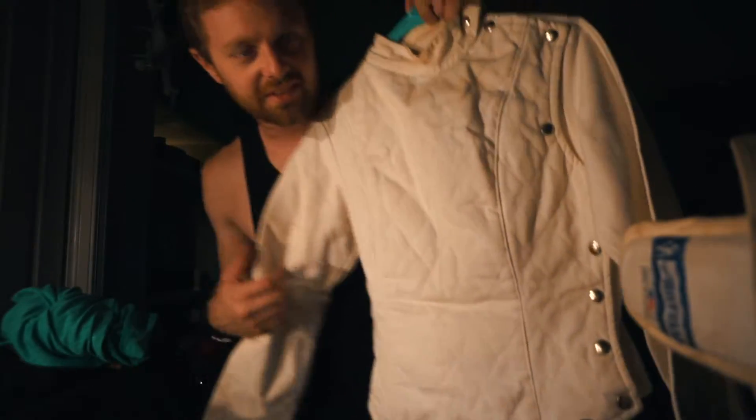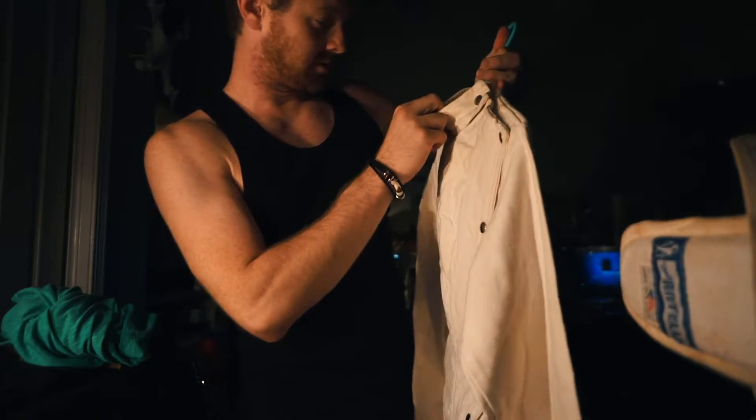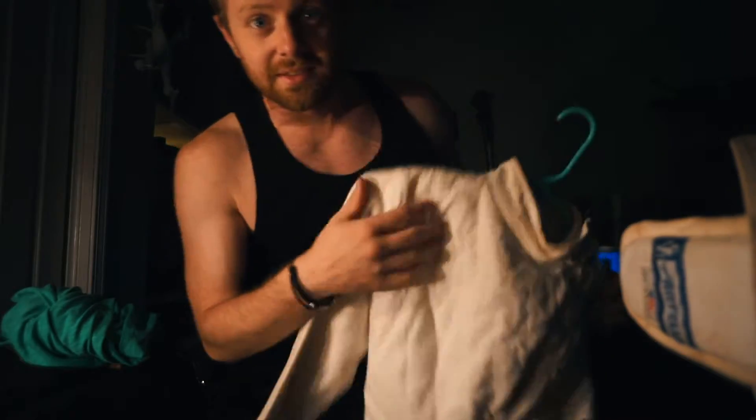This is a very old fencing jacket — I have no idea when it's from, but if I had to guess, I'd say maybe the 80s. It's got these really cool buttons on the side.